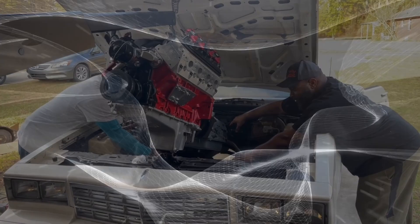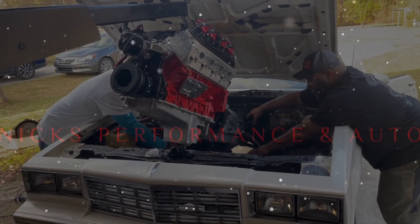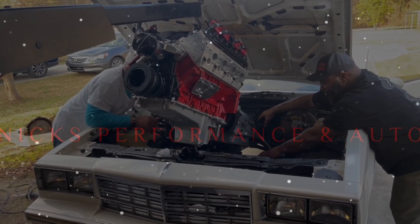Hey guys, welcome back to the channel. Y'all remember, this is the video I've done on the 500 horsepower LS.